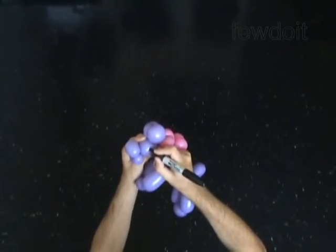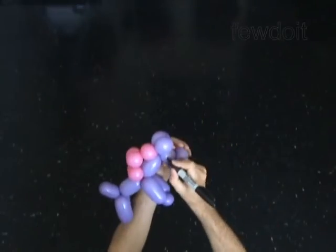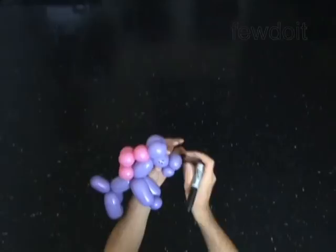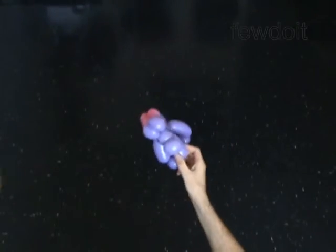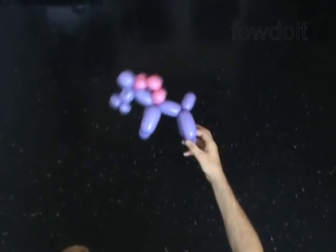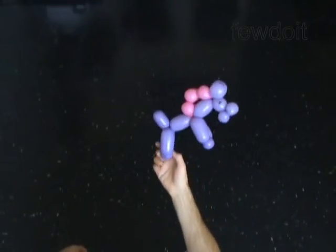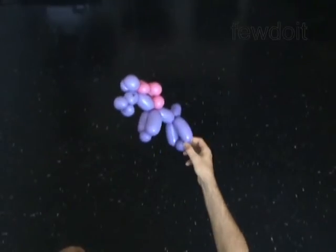If you choose to use a white balloon for the body of the horse and a black balloon for the mane, then the horse will look more like a zebra. Just don't forget to draw black stripes on the body and the tail of the horse. Congratulations! You have made the horse. You can easily attach it to a stick or put it on a hat. Have fun!